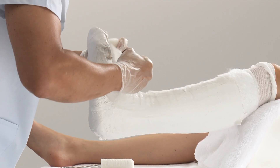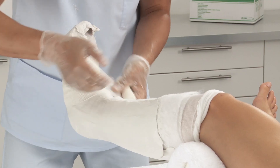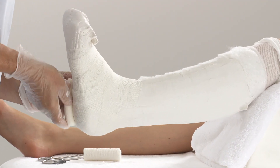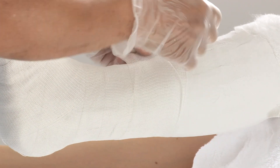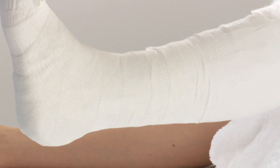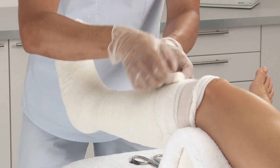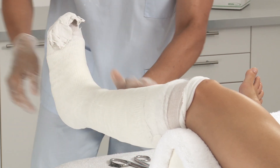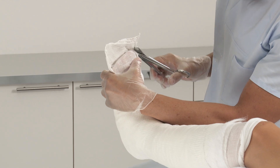Secure the splint into place with bandages, leaving the toe area free. Hold the splint in place for a while, then cut away the surplus splint from around the toes.